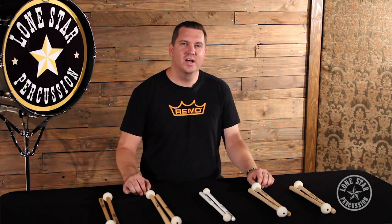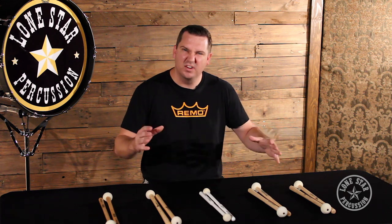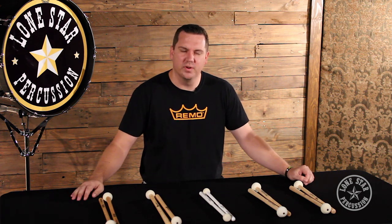Hey, this is Dan Wall. I'm here with Lone Star Percussion. I got a set of bass mallets here that I'm going to talk about, kind of compare and contrast the differences in them, and give a little detail on what's great about each one of them.